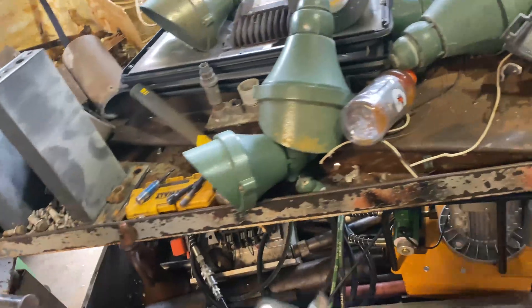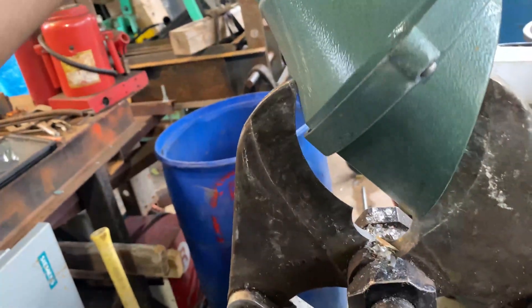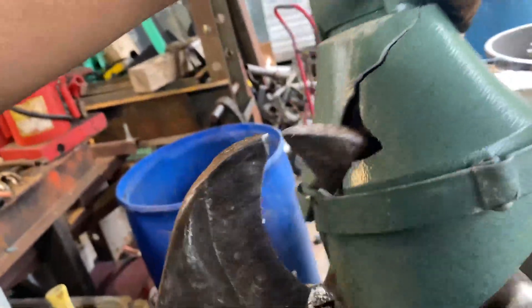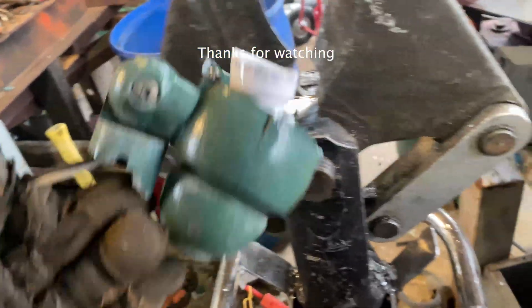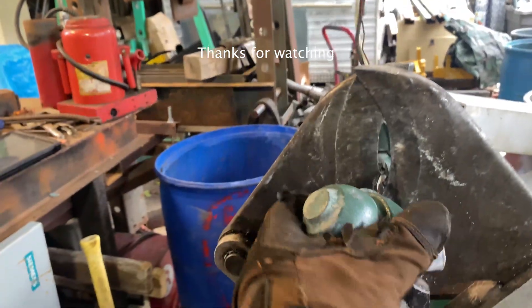Exactly what it's made for — we're rescuing this scrap from itself. It's cast aluminum, it cuts nice. Oh nice, alright. Alright.